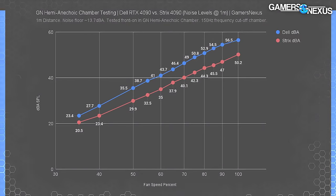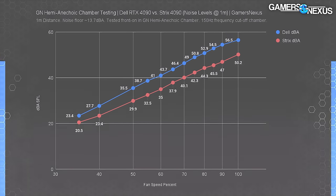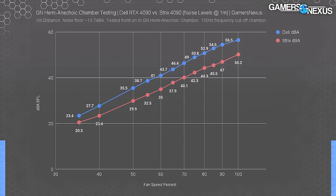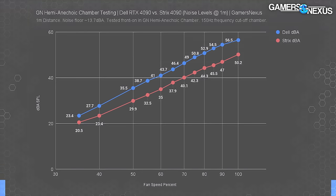For noise levels measured in the hemi-anechoic chamber: the Dell card runs higher RPM at a given percentage and has less overall range, so noise is higher per percentage increase. But like-for-like with RPM, they're often within 1-2 dBA of each other. Dell's noise progression is similar to the Strix with no sudden spikes, and the card tends to stay within a 35 to 35.5 dBA range on auto, tested at 1 meter, with a noise floor of 13.7 dBA.